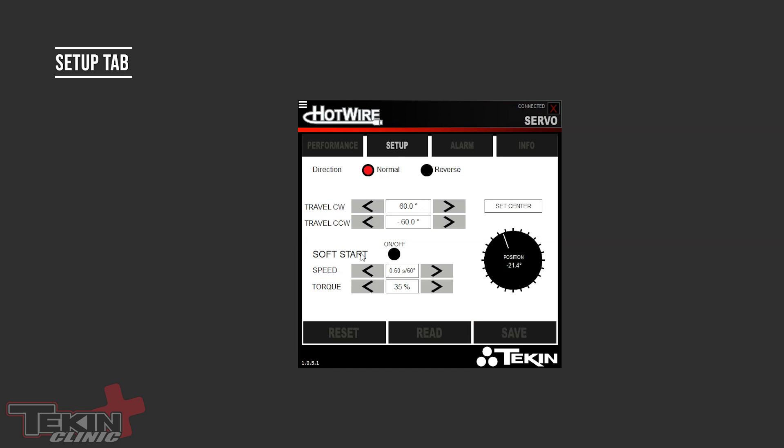Soft Start is useful for airplane guys to watch flaps move slowly to make sure nothing is bound up. By default, soft start is off. If you turn it on, you can set the speed and also the amount of torque. For instance, if your wheels are turned all the way right when you power up, it will travel extremely slowly — at 0.6 seconds per 60 degrees, it might take a quarter to half a second to re-center, and it won't apply full torque in case something is stuck.